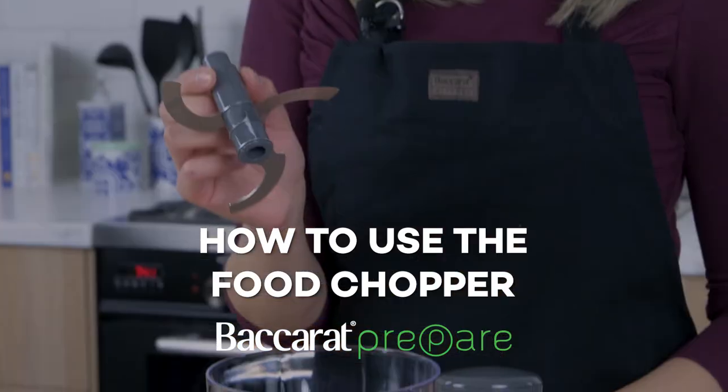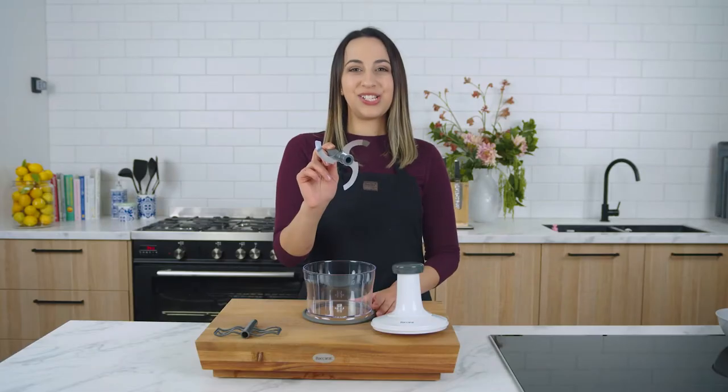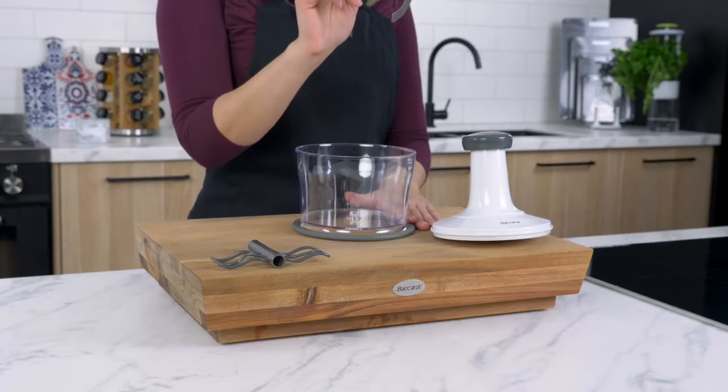Hi, I'm Eve. Today I'm going to show you how to use the Baccarat Prepare food chopper. It has a three-in-one stainless steel cutting blade that helps you evenly chop vegetables in seconds, grind nuts, chop garlic and ginger, or mince small amounts of diced meat.